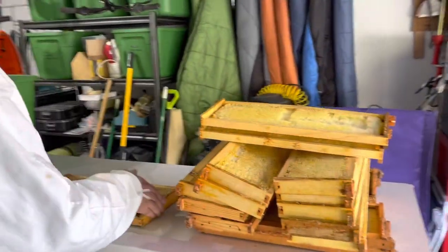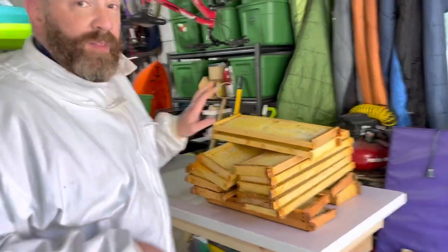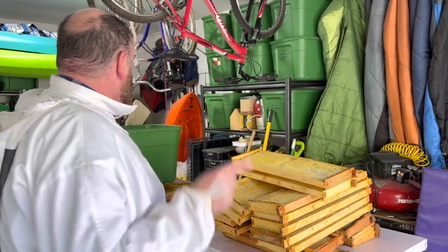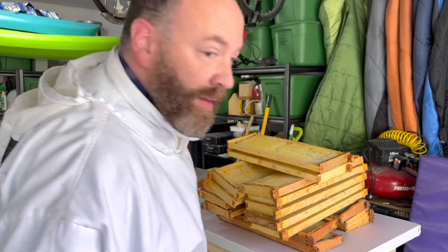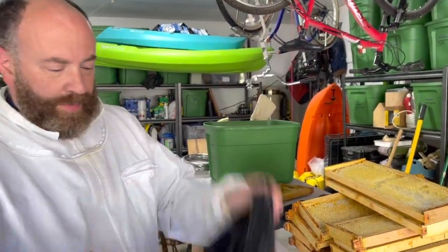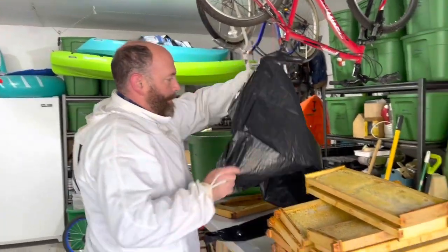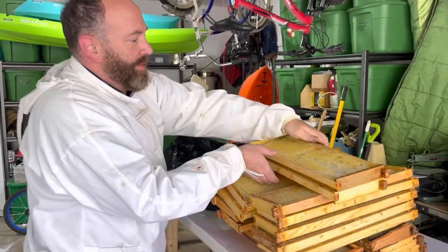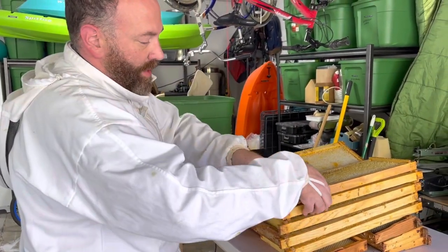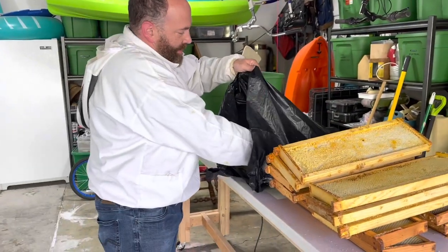These are the honey super frames that I spun out this year, and they've been freezing actually for a month or two. It's time to put them away. I just got some black plastic garbage bags, and I just barely took these out of the freezer. Any larvae of any wax moths or anything that might be in here, any eggs - they're dead.